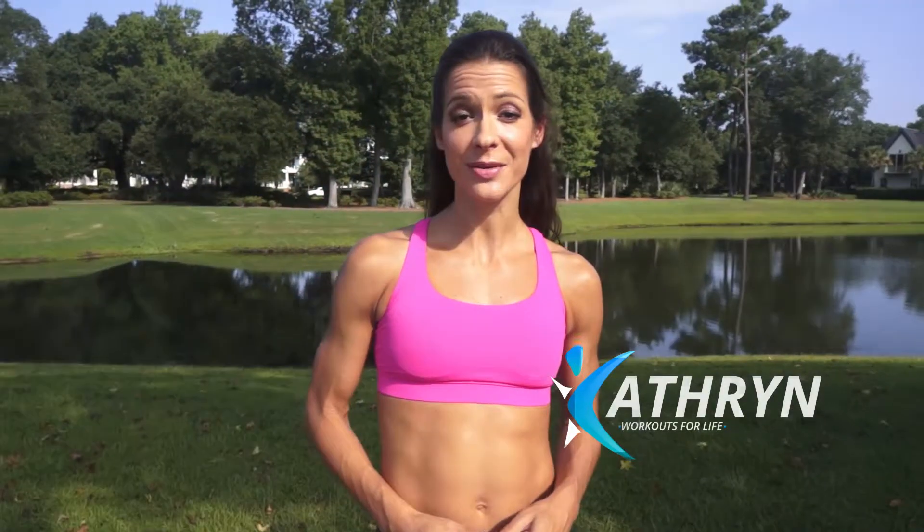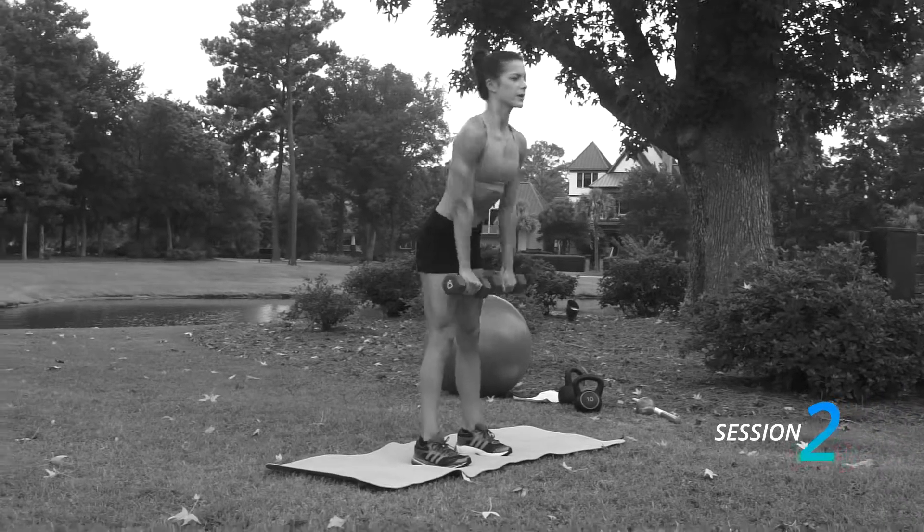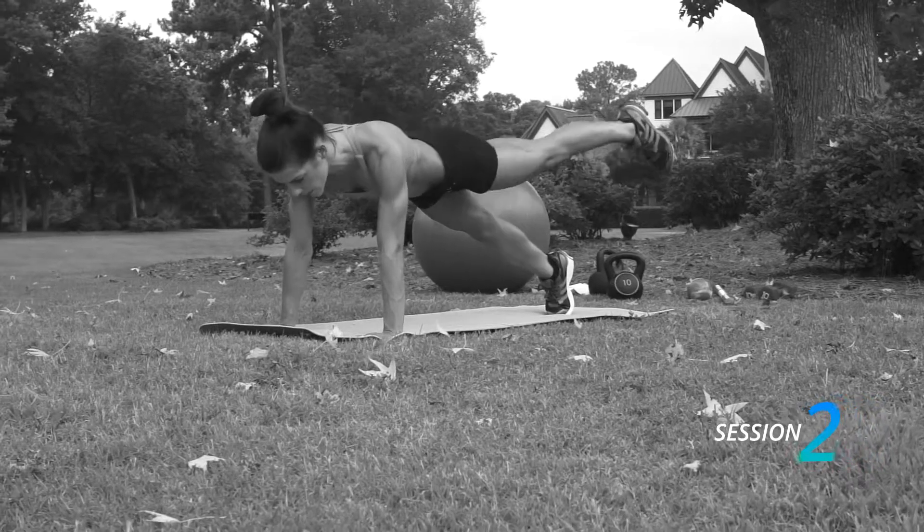Hey my name is Katherine. The epitome of creating your best body ever is achieving those toned and lean legs and that high and perky bottom. But the key is to create this look without adding the unnecessary bulk.